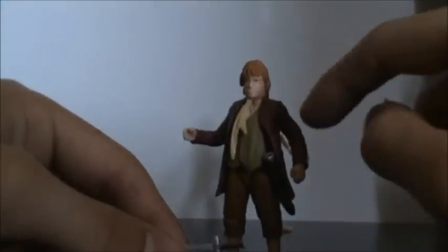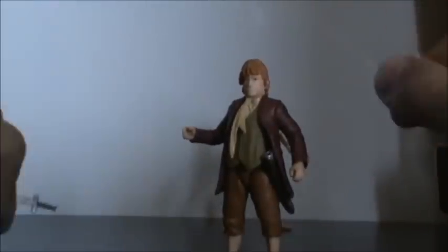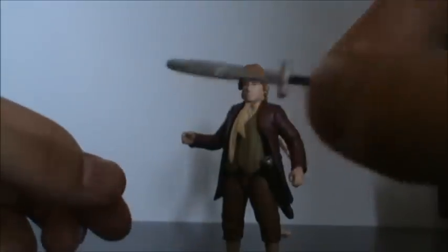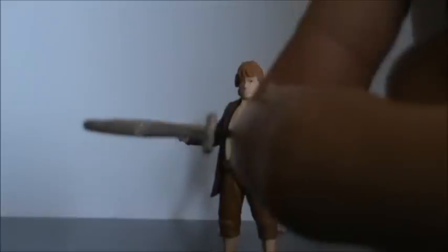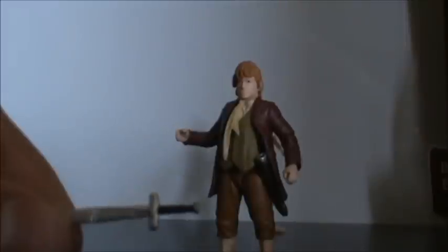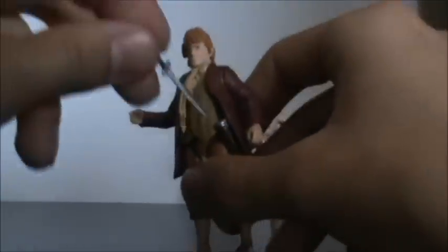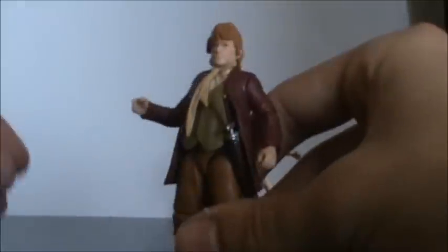He comes with Sting, which is very tiny. He also comes with a knapsack and a water jug that you can place around him. I'm amazed they put that detail on the blade — they've edged in that detail. The handle doesn't look too much like Sting, but it's acceptable for its size and it doesn't bug me at all. He has a sheath on him and Sting can be sheathed in there very nicely — it's a nice tight fit.